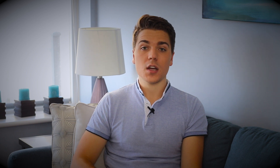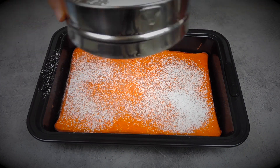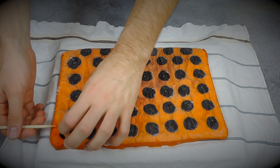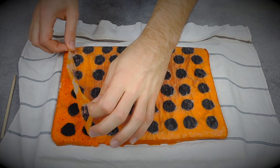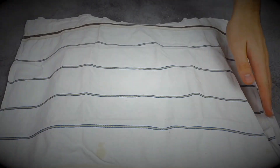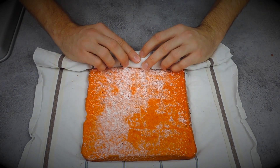Once the cake is fully baked, it's time to unmold it — and you need to do this step while it's still hot. Put a good coating of icing sugar on it, then use a cloth to unmold it and remove the parchment paper. Add more sugar, then roll it onto itself with the cloth to make sure nothing sticks. Let it cool completely while rolled in the cloth so it keeps its roll shape.